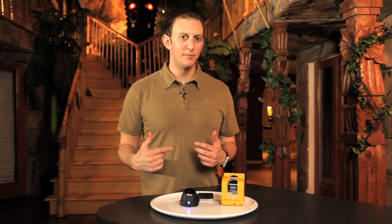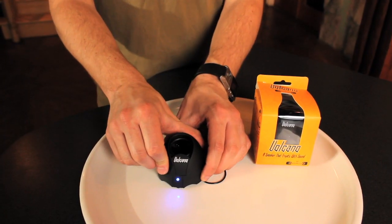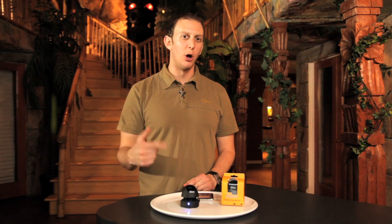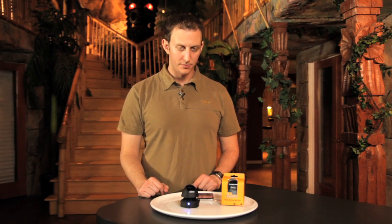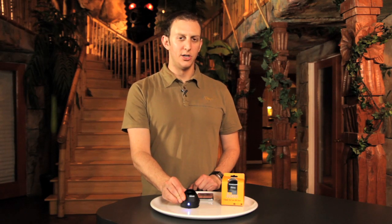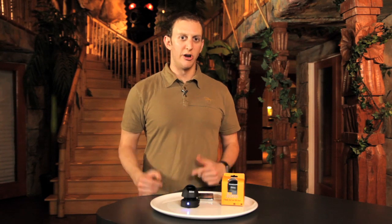Volcano's got a built-in bass expansion system — it kind of acts like a subwoofer. All you have to do is turn the Volcano in a counterclockwise motion, and when it expands, you'll hear more of the lower sounds in your music. You can hear a lot of the higher sounds, but when it's expanded you hear more of the bass.